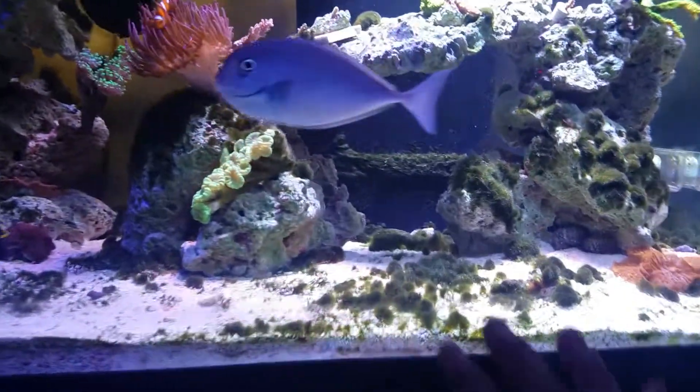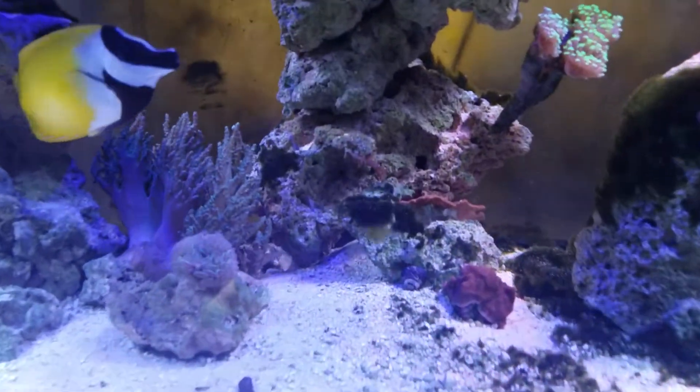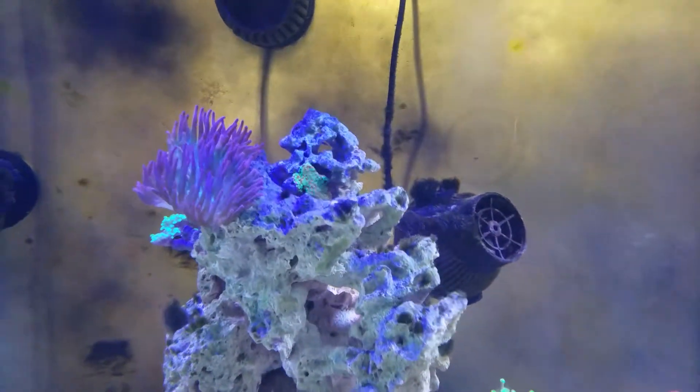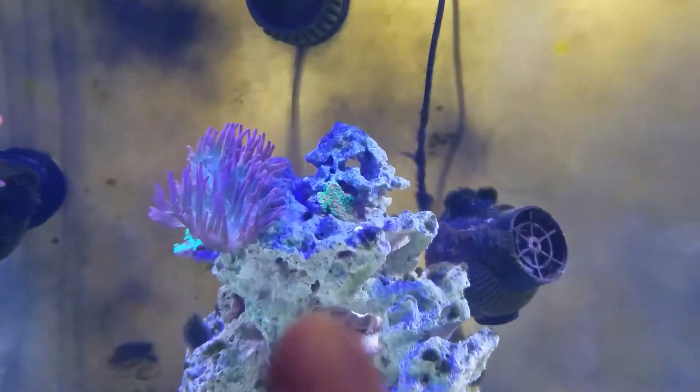You guys can see how much green hair algae there is. I got a whole bunch of new snails — big snails, zebra snails, turbo snails, you name it, they're in here. This sunset Monty has totally taken over right there, guys.